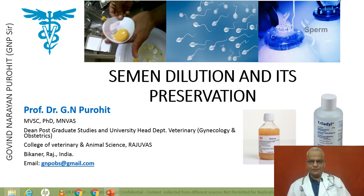I welcome you back to my YouTube channel, Govind Narayan Purohit, wherein we are talking about different topics on Theriogenology, and in our today's talk, we discuss something about the semen dilution and its preservation.